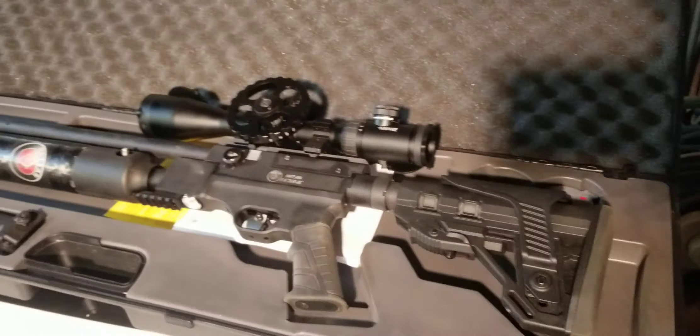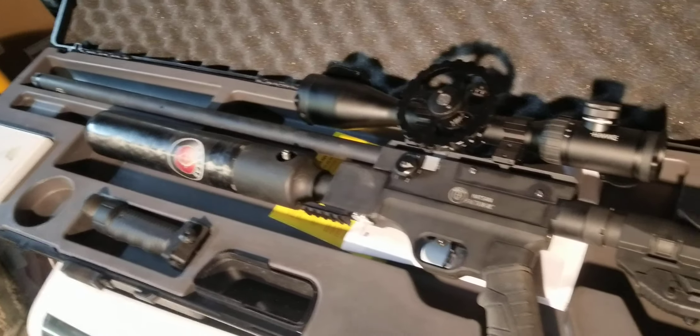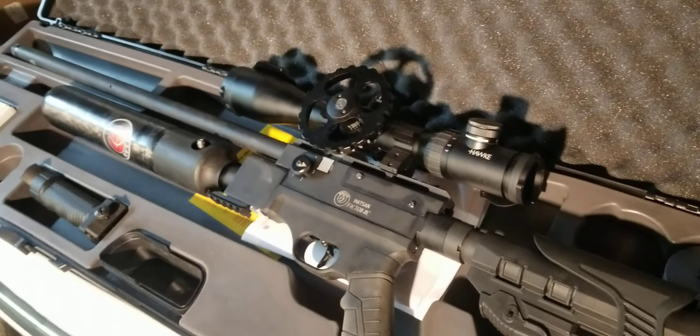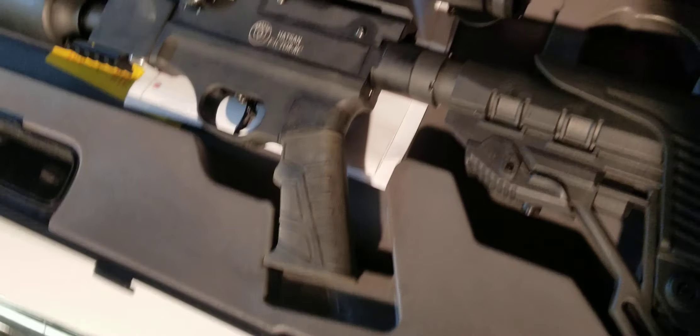Okay folks, this is Kret with Incredible Air Guns of Georgia. Today I'm just going to give you a quick rundown on this particular machine. This is rumored to be an impact killer produced by Hatsan. This is the Force RC — it's the regulated version.